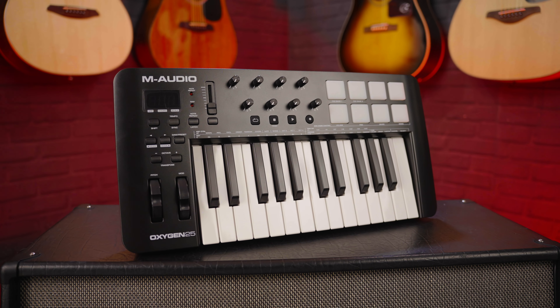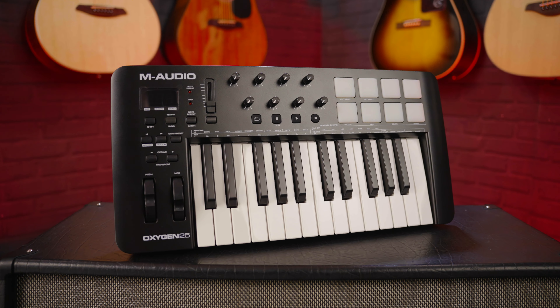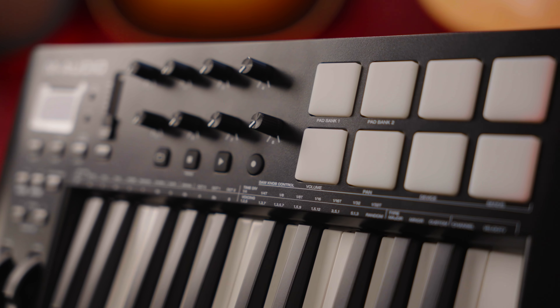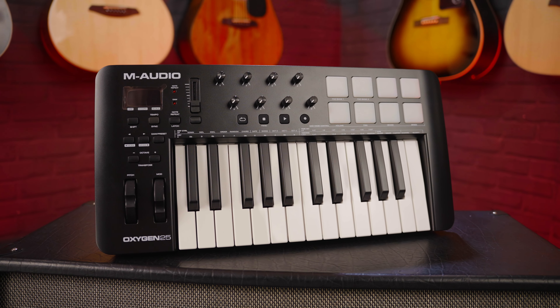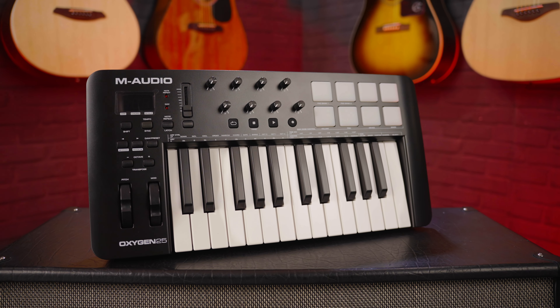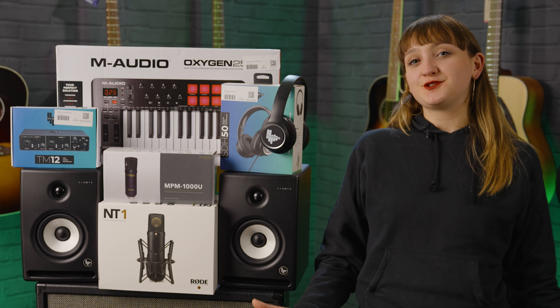I've also put the M-Audio Oxygen 25 behind me, as this is a great little MIDI keyboard to get you going. If you want to start using sample pads, you can program these to create beats, which is a really fun way of creating music — you can have different soundscapes on there and this can really open up your production style. So if you want something a bit more advanced than the LPK25, the M-Audio Oxygen 25 is a great option. Just like the other one it's USB, so connect it straight up to your device and you can get going.